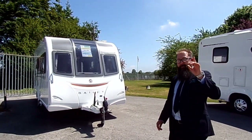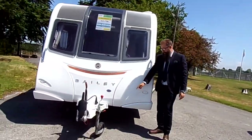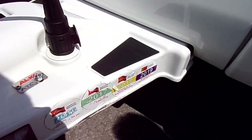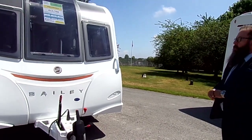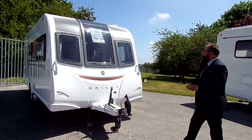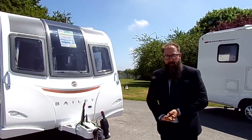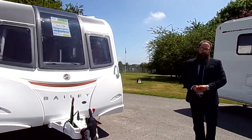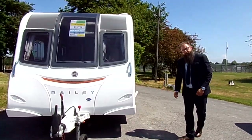Now this caravan is very special - come and have a look. All your stickers are on there and it's got complete service history, which is very important with a caravan. It's 6.47 metres in length, nice and short for a caravan, and it only weighs at maximum 1,369 kilos. This is a two berth and it's been very well looked after, very clean inside and out.